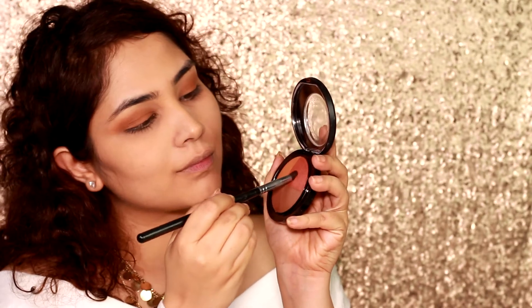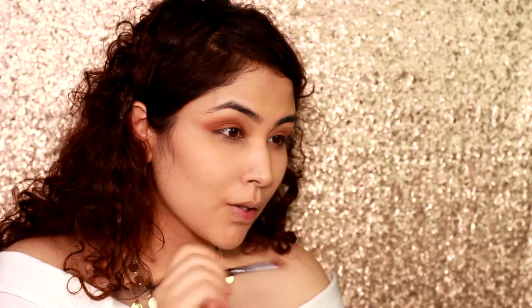Going in with a slightly pinkish tone, I place it into my crease to create some depth. It's a very slight change, but if you notice, my eyes start giving that 3D high definition effect instantly just by adding a little darker color onto my crease.